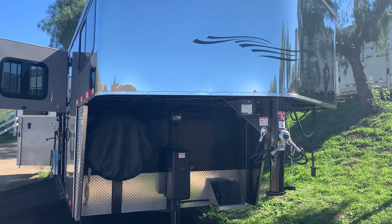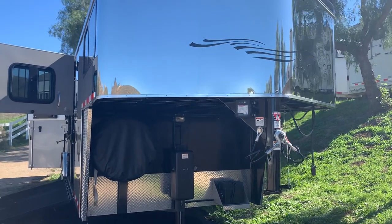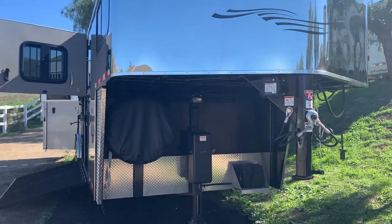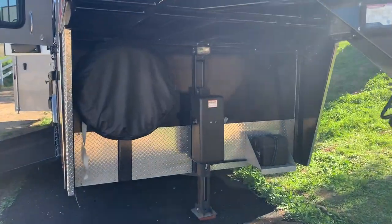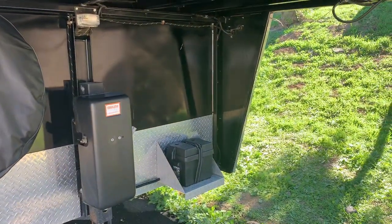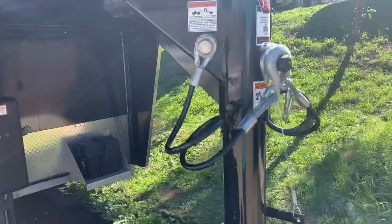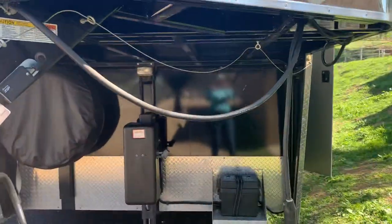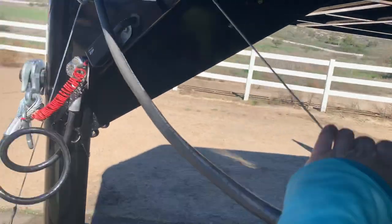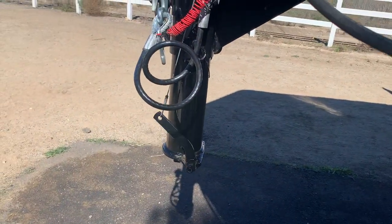This is a Double D SafeTac reverse horse trailer — it's a slant load. You can see it has a hydraulic jack with a battery right there. Here's your electric hookup, and this pull switch is great for unhooking.